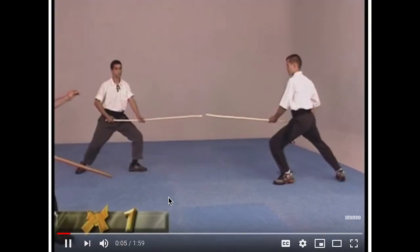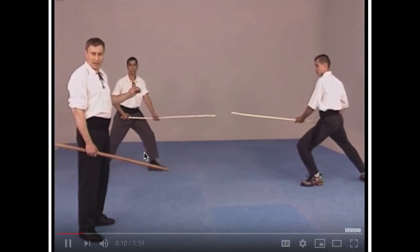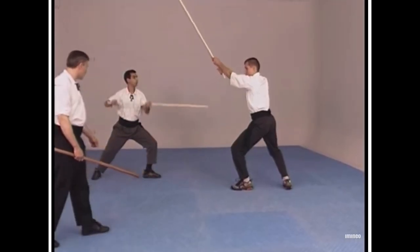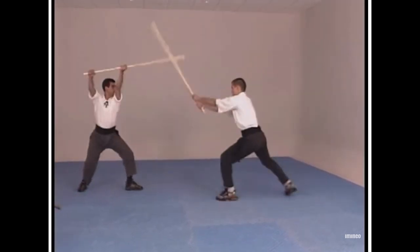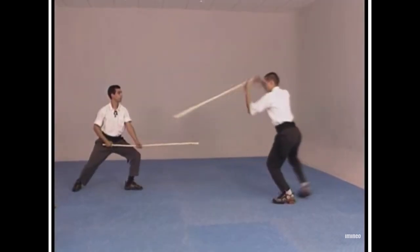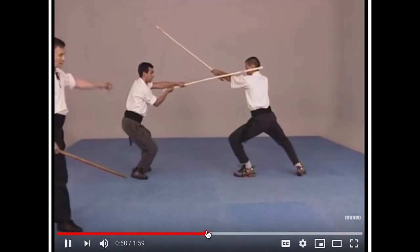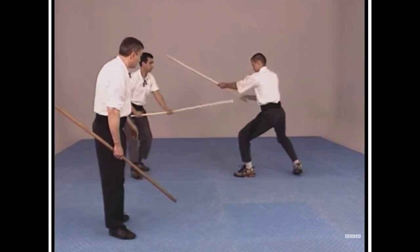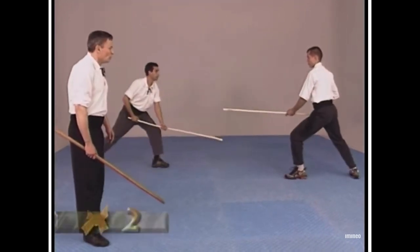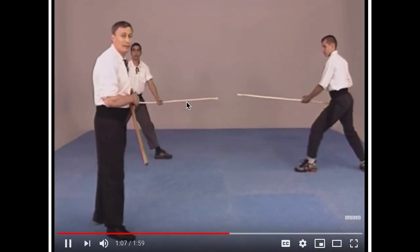Let's look at some more clips. This is also Jogo do Pau. So this professor is teaching how to block. This is pretty cool. I did a lot of staff when I was doing Kung Fu, but of course it was mostly dancing — it was Tao Lu. So I never learned how to apply my staff techniques. This is pretty cool.